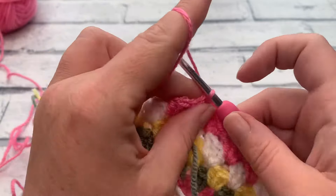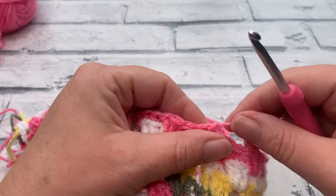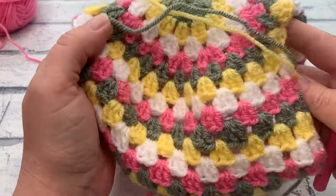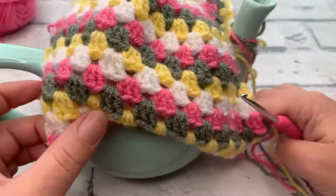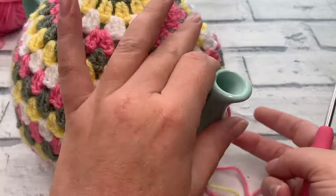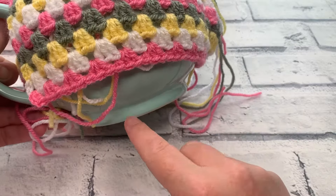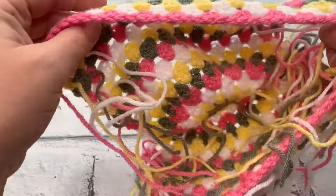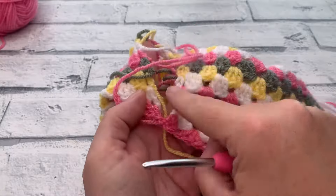I'm fastening off and joining my last color. We now have one closed end and one open end — the closed end is where the spout goes through, and the open side is where we'll attach a button to close. We have a couple more rounds to go to cover the teapot properly and bring in the shape. Now is a good time to weave in some ends; I'm going to leave mine because I'll show you how to work an edging around the opening to neaten them up.